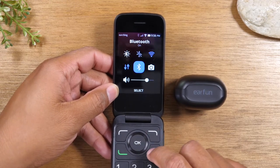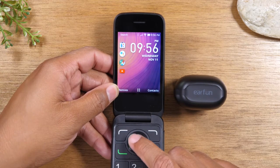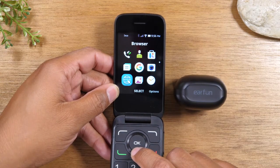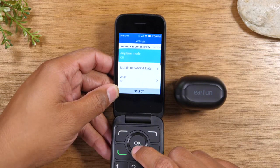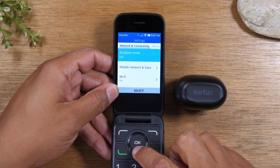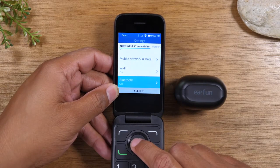Now that Bluetooth is turned on, I'm going to tap the back button here, then tap the OK button on the home screen. Go down all the way to the second screen and go to your right to Settings. From here, we're under the first tab, which is Network and Connectivity. I'm going to go down to Bluetooth and press OK.